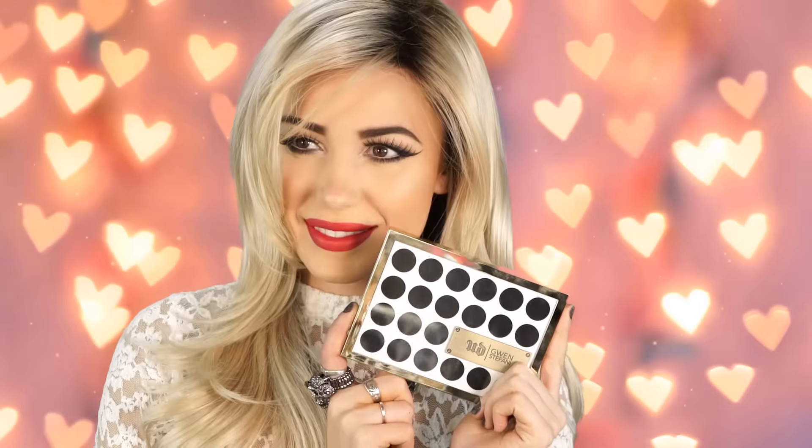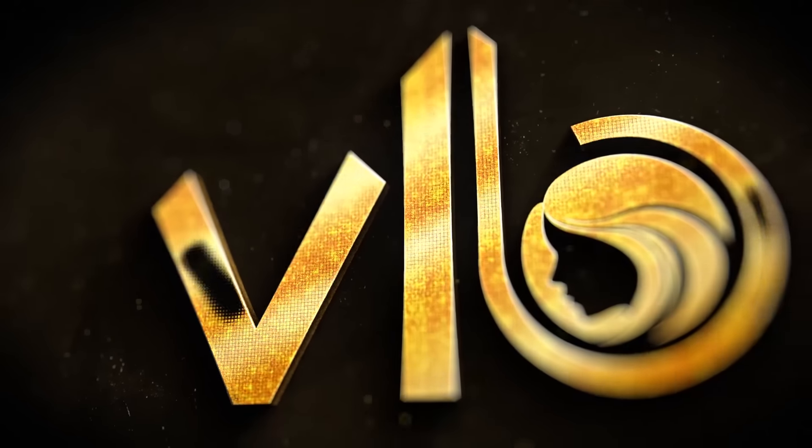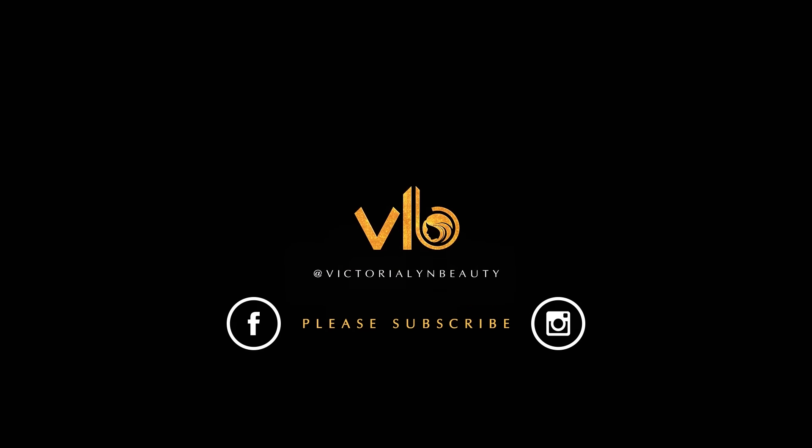And that is it for this Urban Decay Gwen Stefani makeup look! I hope you guys enjoyed it — please stay tuned for more tutorials coming soon. Definitely check out this palette because it is super amazing and I think you guys will really like it. Thank you so much for watching and please comment below if you have any ideas for my next tutorial.